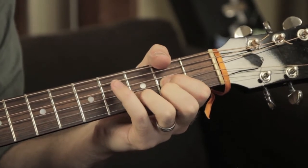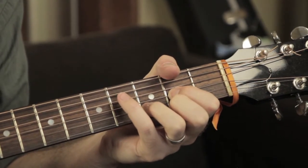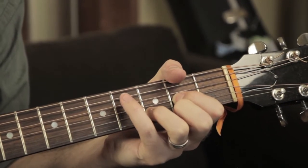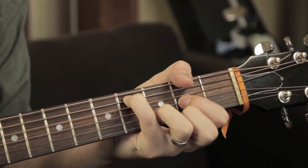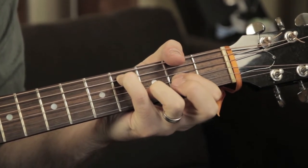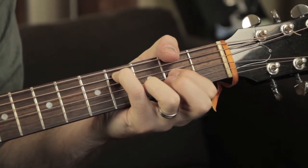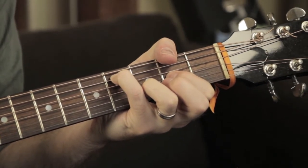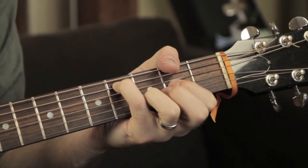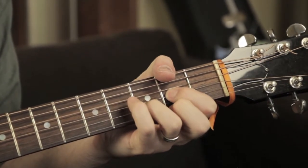Now this chord here, it could be called a million different things. But all I'm doing is taking my pinky finger and adding it on the 4th fret on the 5th string, and I'm actually taking my index finger off, so I get this kind of open, ringy chord — too many names to give it one.